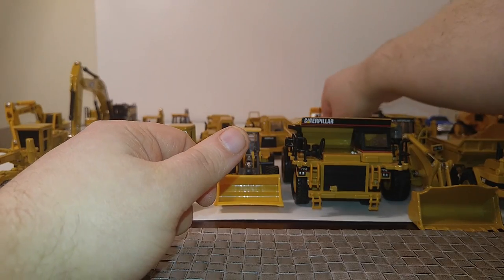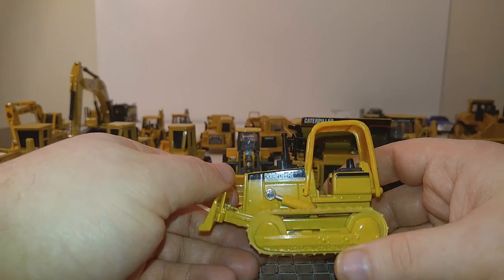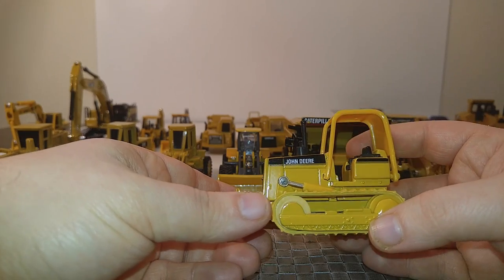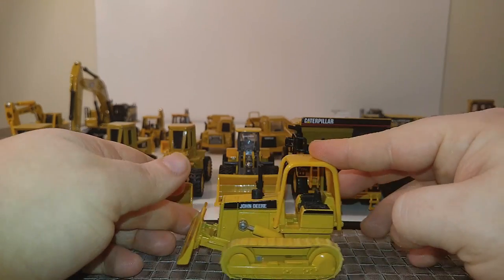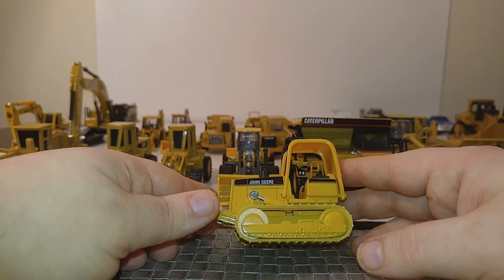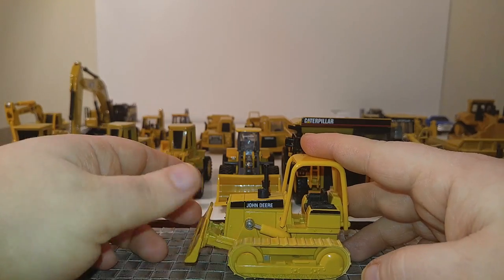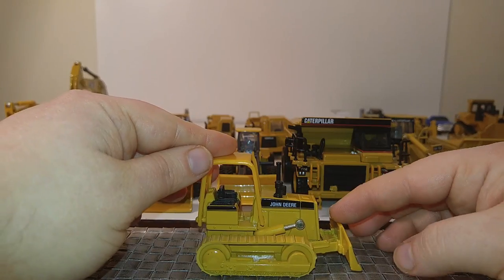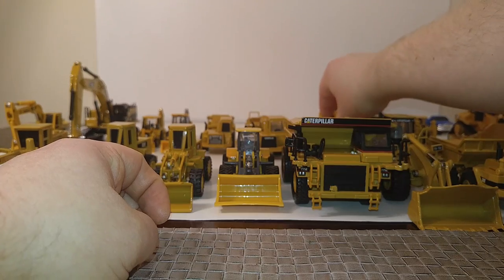I have no idea what this dozer is — it's not marked anywhere. This was part of the Road Construction Ahead series and came in a three-pack with the 390 backhoe and this dozer. For those who are John Deere aficionados, if you want to fill in the comments section and let the world know what this is, have at it. It's a good dozer — not the highest level of detail, but if you're a classic John Deere fan, this is a good model to look up on the secondary market such as eBay or Amazon.